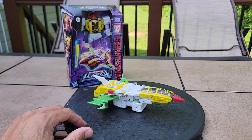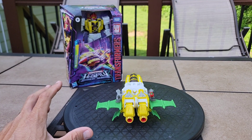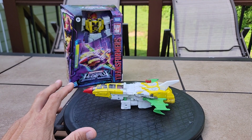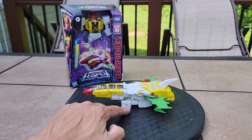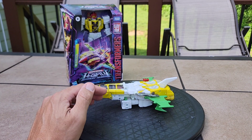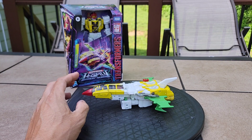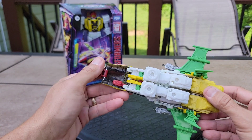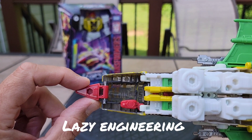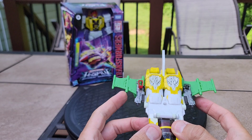Here he is in his jet mode, and this thing looks pretty good for a Cybertronian jet mode that I've not seen before. I didn't read the G2 comics, so I have no real connection with this character whatsoever, but it looks good for all intents and purposes. I'm just not a fan that he basically lands on his arms. Being a Cybertronian jet you can get by with that stretch, but I'd like to see landing gear be rolling and retractable. That clear plastic piece is just a hollowed-out piece waiting to break — that's the weakest point in jet mode.